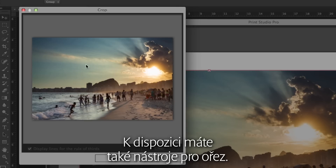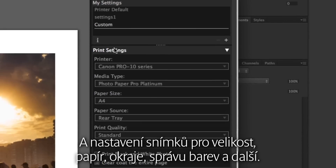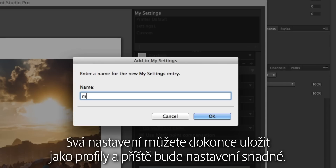You've got tools to crop, and even thumbnails are handy when you're printing a batch. There are image settings for size, paper, borders, color management and more. You can even save your settings as profiles for easy setup next time.